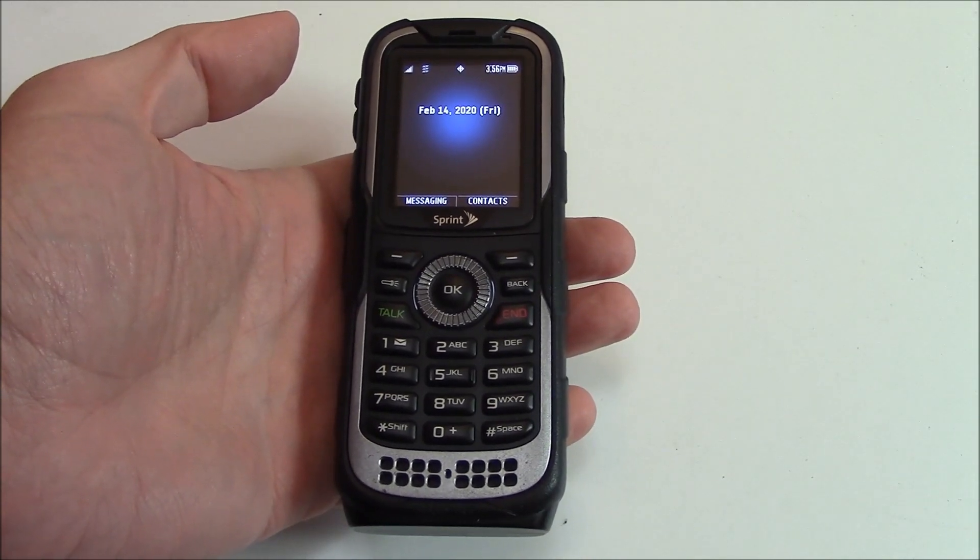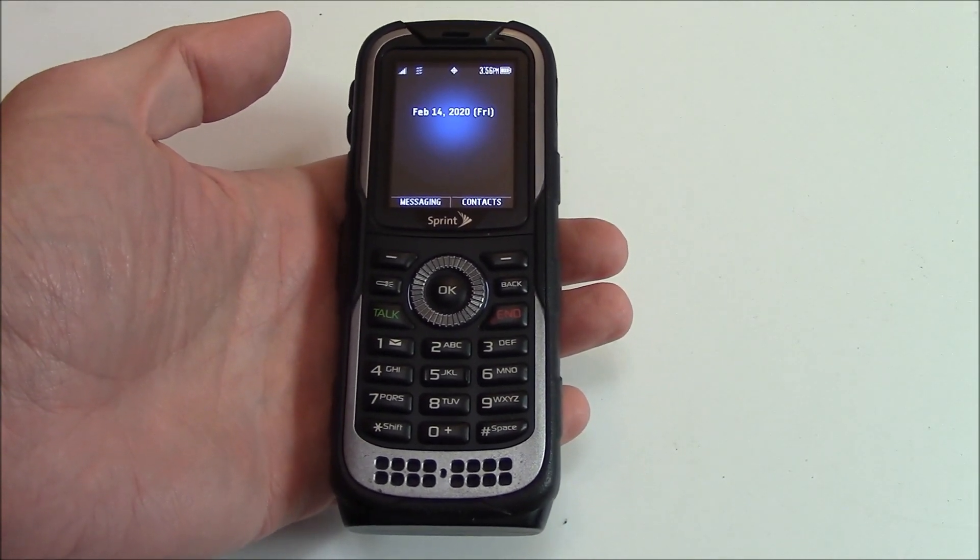In this tutorial I'm going to show you how to restore a Kyocera DuraPlus phone to factory settings.